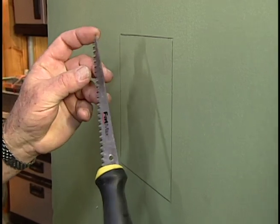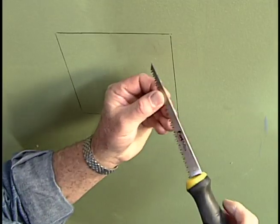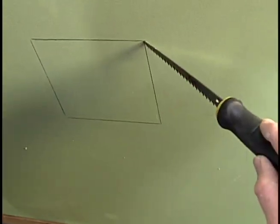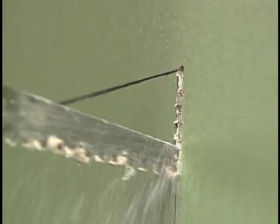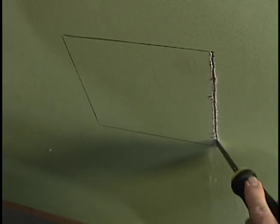I cut the opening using a drywall or wallboard saw. You notice it has a very sharp point right here. I'll be holding the saw not straight but at a 45 degree angle. By twisting and pushing the saw, the tip will penetrate the wallboard. Using smooth even strokes, I saw down the first side.